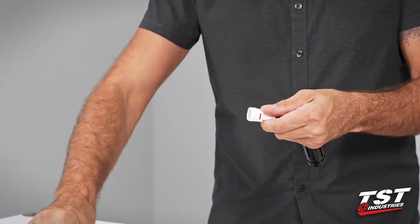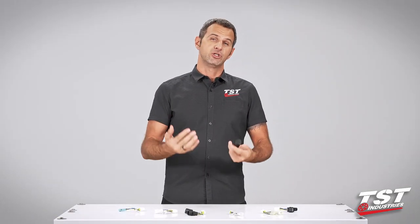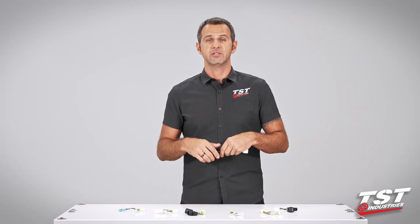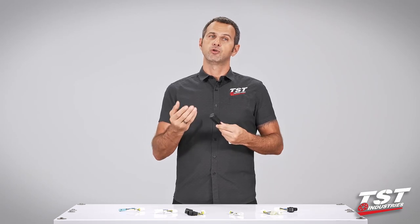That means the installation is really fast and you can do it yourself. Now the electronics inside give you the ability to program this unit to three different functions and subsequently adjust the rate of the effect to your liking.